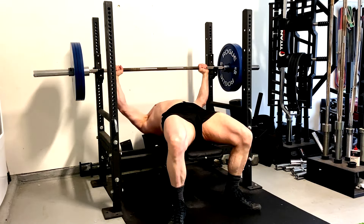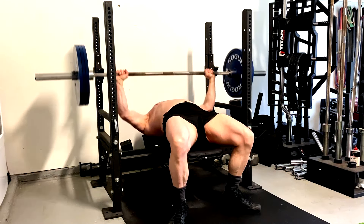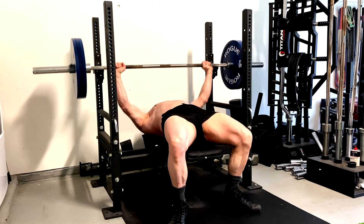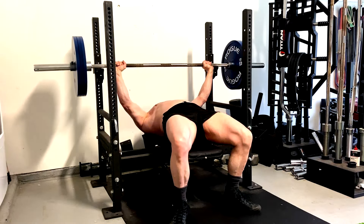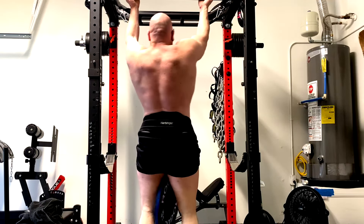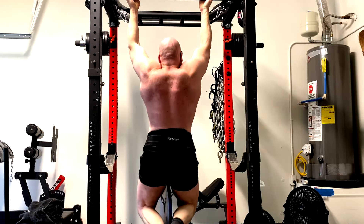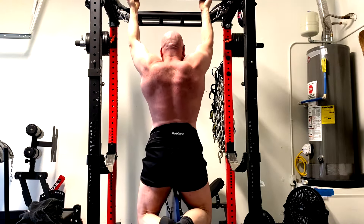Now, will some people benefit from extra delt work depending on their goals? Of course. I am not saying these five movements will give you maximal or perfectly balanced muscle growth in every single muscle. What I'm saying is that between them you will see significant, measurable muscle growth in every single muscle in your entire body. These are classic lifts favored by old school bodybuilders before anabolics became the norm. They're time-proven, effective, and between the five of them you can build one heck of a base.